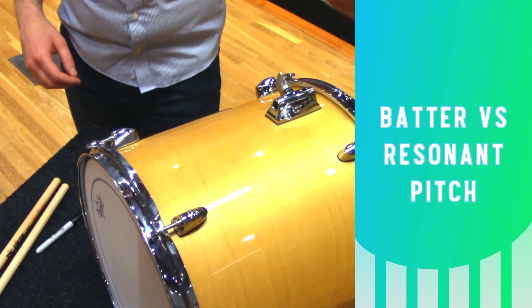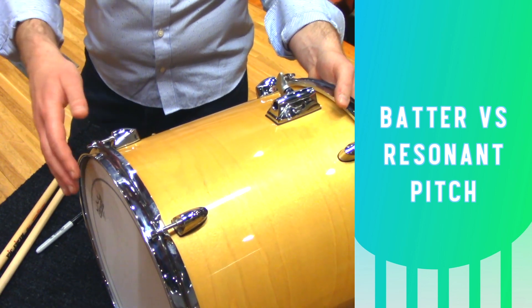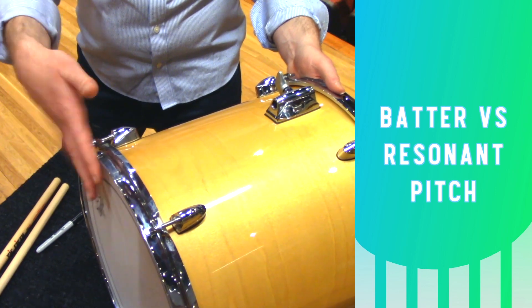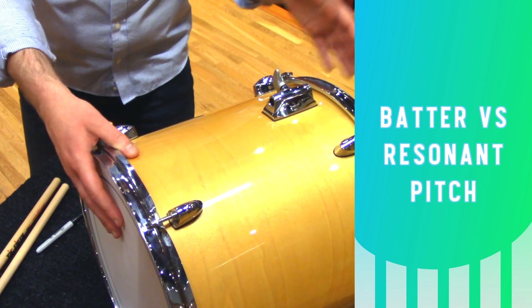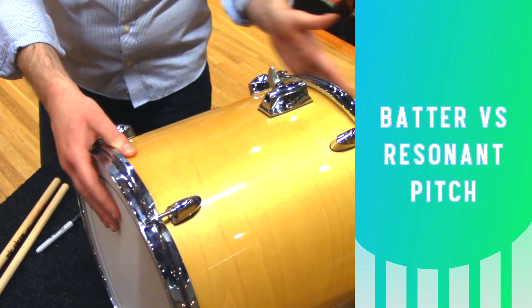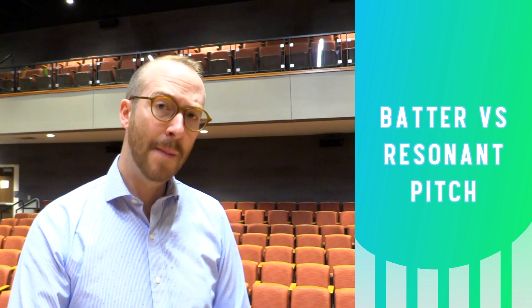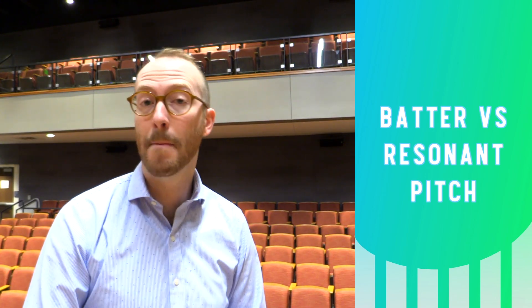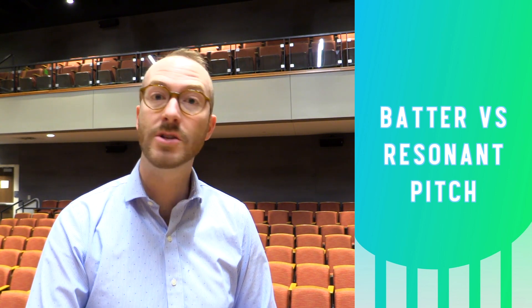Now that I've done a few rounds of clearing, I'm going to compare the pitch of the batter head to the pitch of the resonant head. To do that, I'm going to put the drum on its side and mute the resonant head while I tap on the batter head with my other hand. I'm noticing that the resonant head is about a minor third higher than the batter head. This is nice because it'll give us a nice articulate tone.